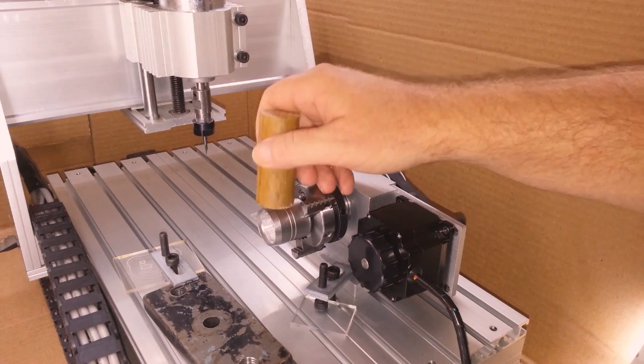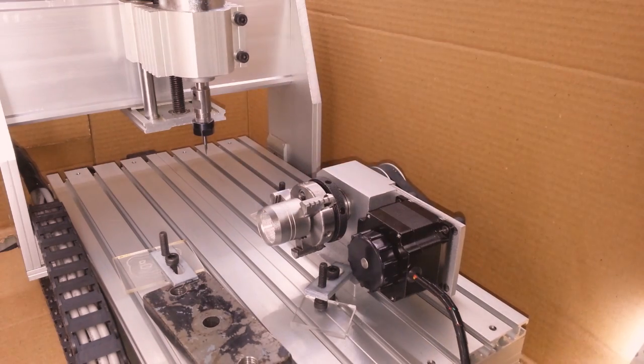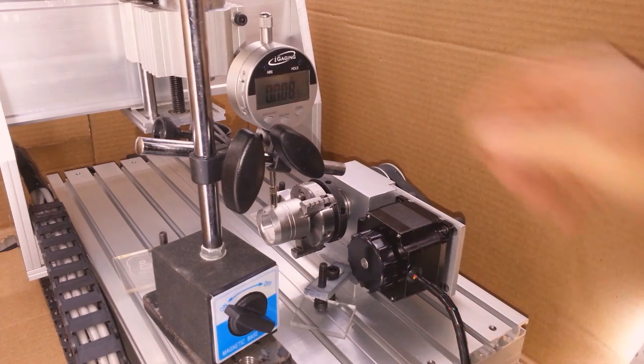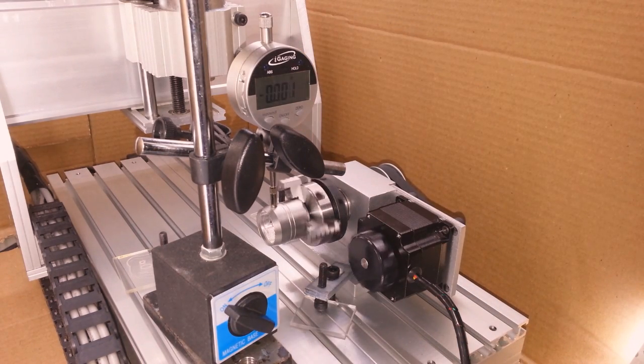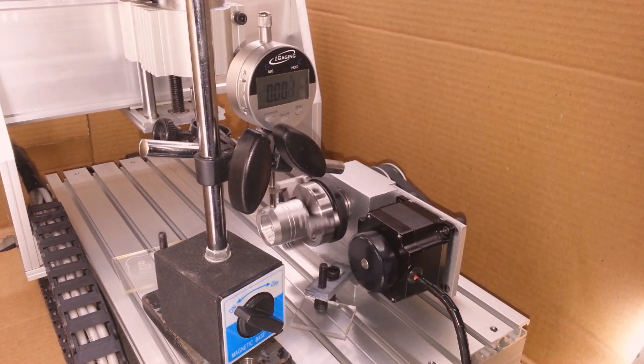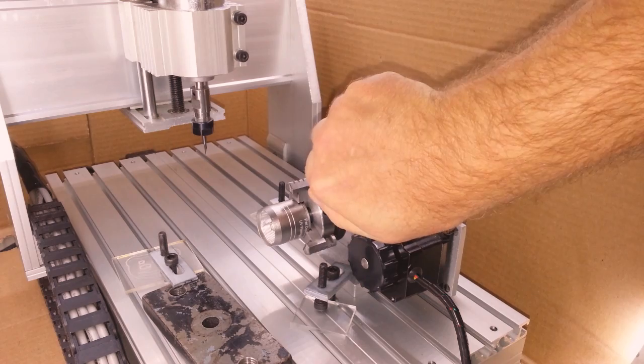All we're doing here is finding the high spot and giving it a tap. Just repeat the process until the runout is acceptable. Since the part itself has two thousandths runout, that's pretty much the best we can do — so that's our goal. Once you're satisfied, give it the final clamping.